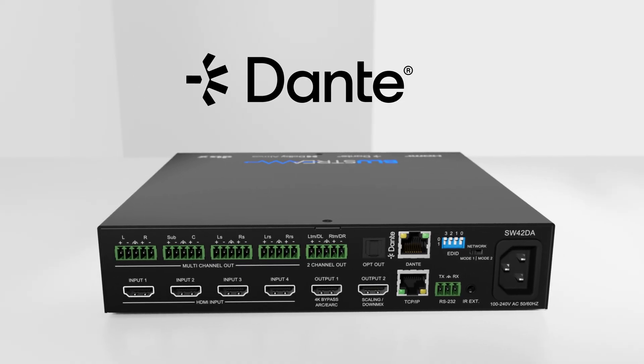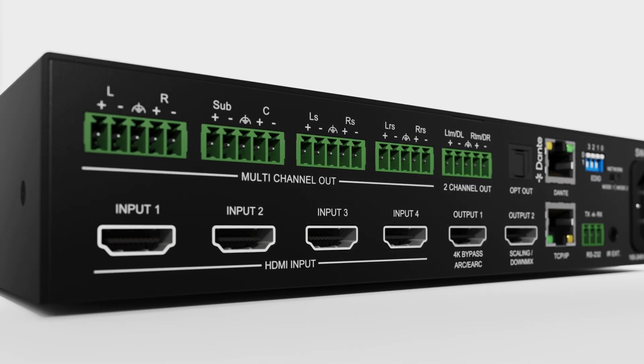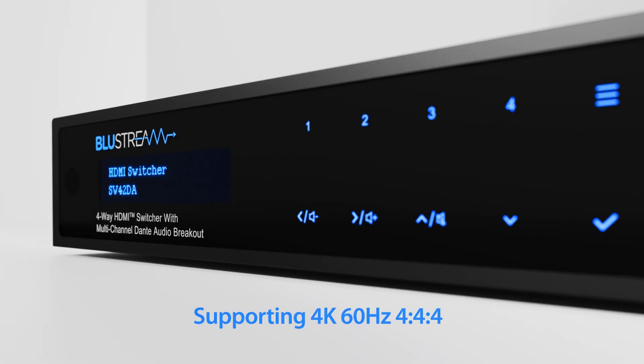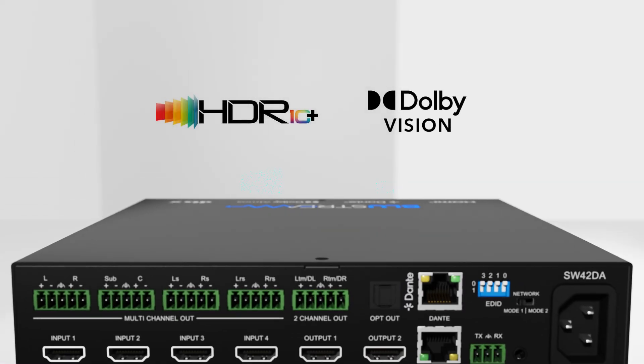The product features four HDMI inputs which can be switched to the dual HDMI outputs simultaneously. It supports HDMI 18 gigabits per second specifications including 4K 6444, UHD video including HDR10, HDR10 Plus and Dolby Vision.